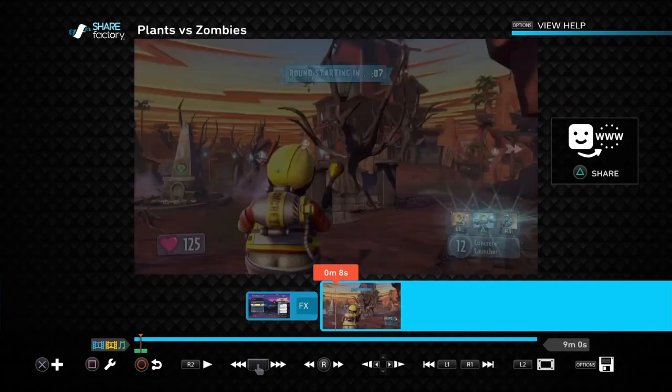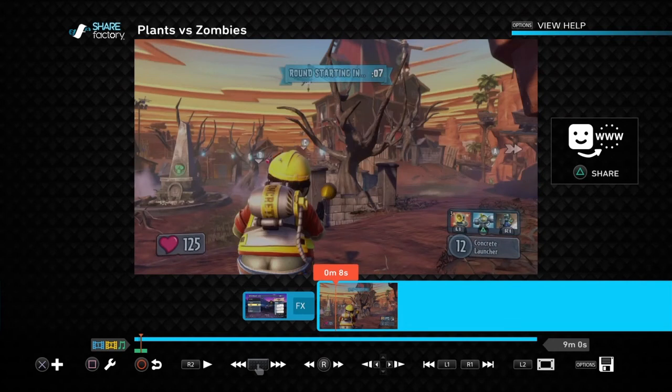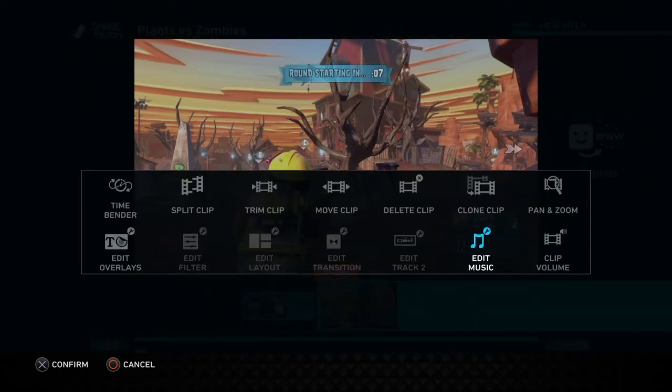This is basically how I do my videos and how you can get started on YouTube. You can link your YouTube account — I can't show you here since that's my personal information — but you can do that through the Settings menu on the PS4. Let me know if you have any questions; I might do another video if I get enough responses. There are also other things you can do, like using a green screen.